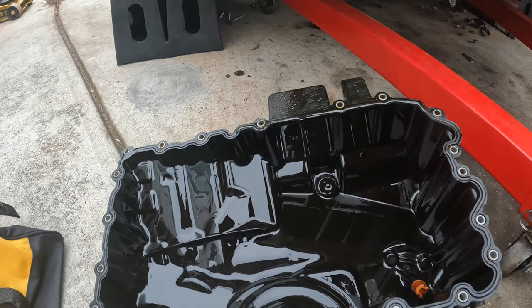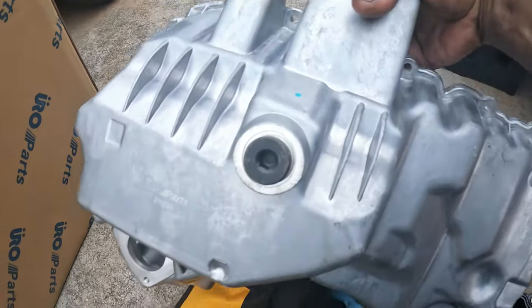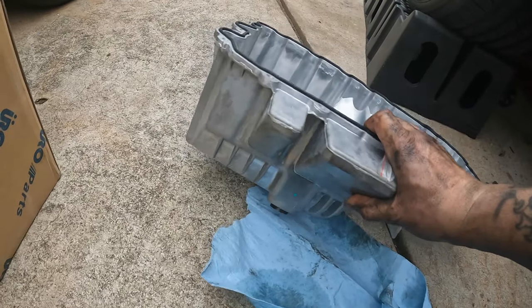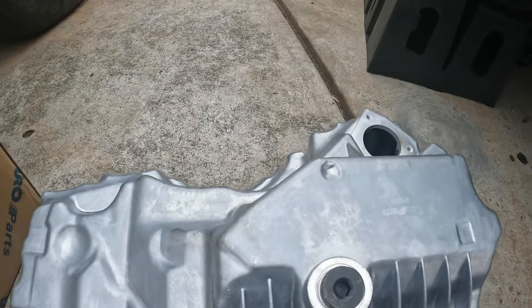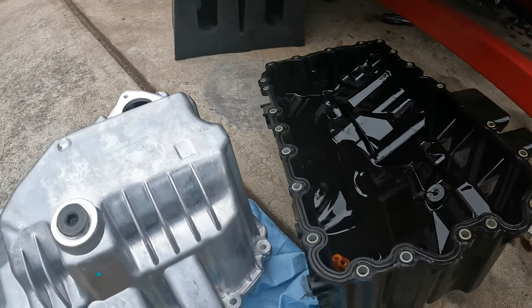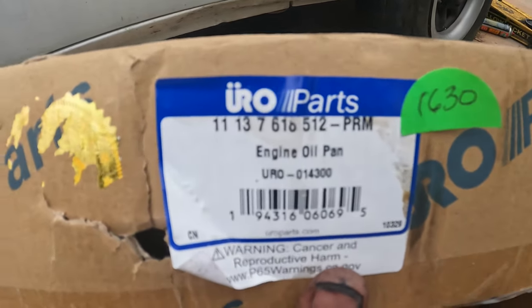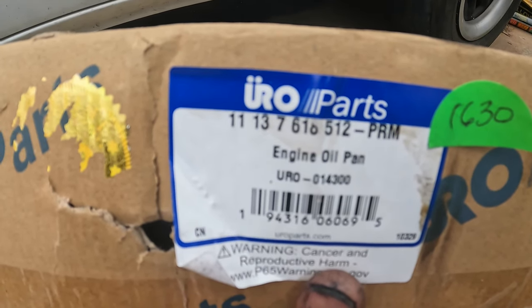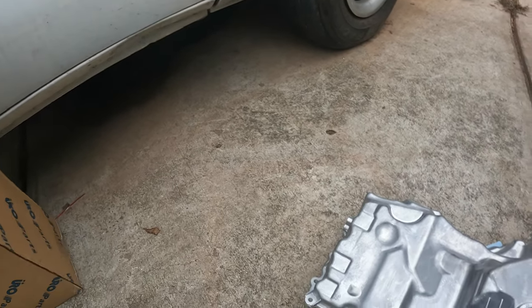I do have to pull the oil level sensor out and switch it over to the new pan. Here is the metal oil pan — it's even got a metal drain plug on it, and it comes with an additional drain plug. Just got to switch over the oil sensor. She came out pretty easy compared to what I thought it was going to be. Here's the part — EuroParts, euro dash zero one four three hundred, or you can look up the numbers right there. These sensor bolts are 10 Newton meters.